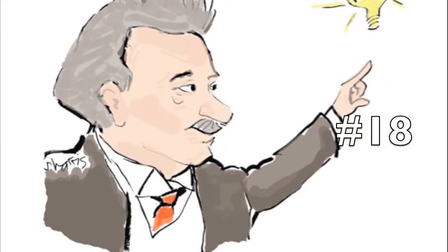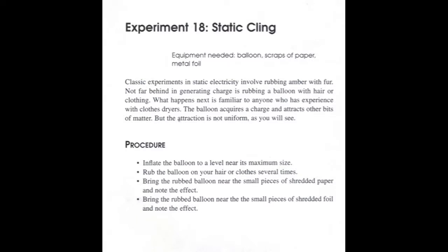Electricity is a fascinating study and it begins with electric charge at rest — static electricity.